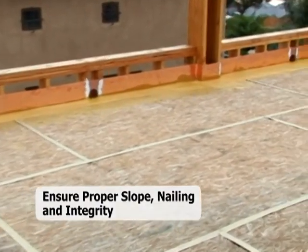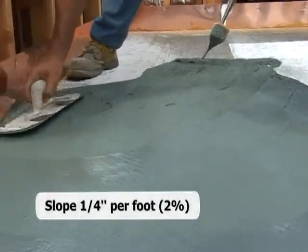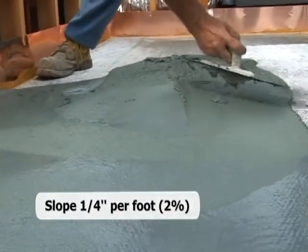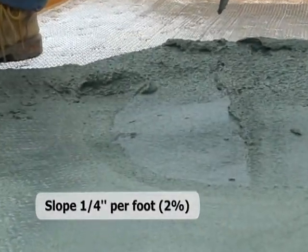If deficiencies are identified, proper corrective measures should be taken. The plywood sheeting should be sloped in the framing stage at ¼ inch per foot. This is also known as a 2% fall, which is required to be no greater than that per the ADA and FHA regulations.